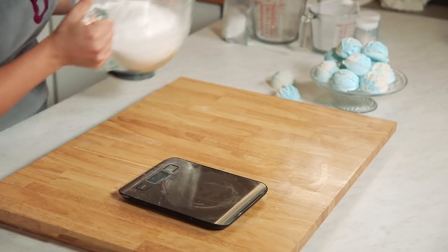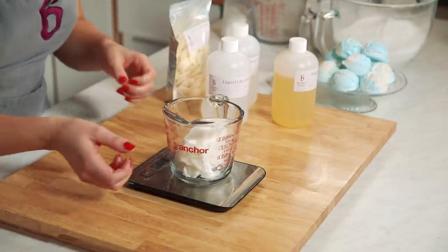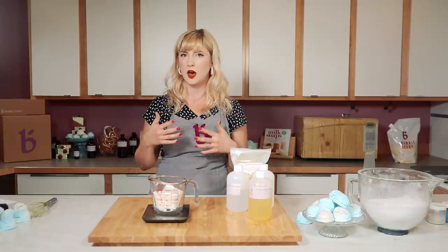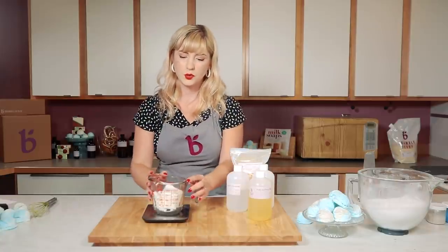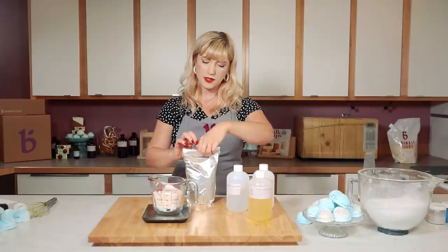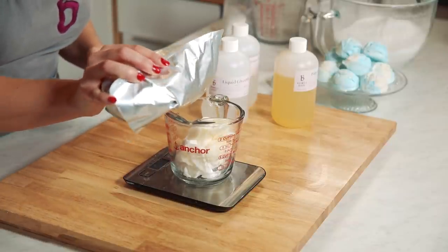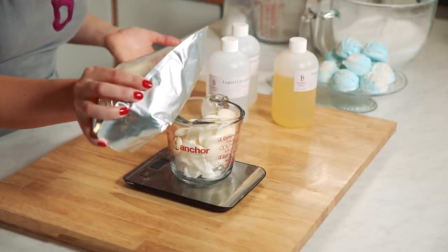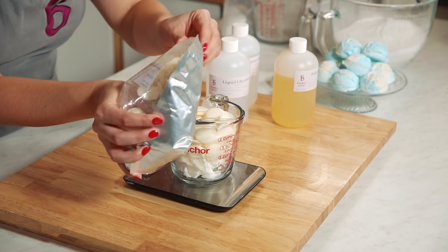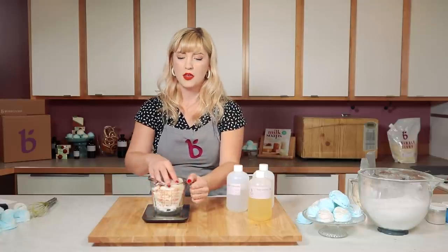I'm going to set my dry ingredients aside for a bit and we're going to work on our liquid ingredients. For our wet ingredients we are going to do a combination of some butters, a little bit of oil, some fun things, and then a couple ingredients that are going to help our bath bomb work better in the tub. The first one is shea butter. Then I'm going to add my cocoa butter — this is deodorized cocoa butter, but if you have undeodorized cocoa butter that's a little more chocolatey smelling, that would still work really well. I think a chocolate smell would work pretty well with this fragrance because it's kind of creamy.